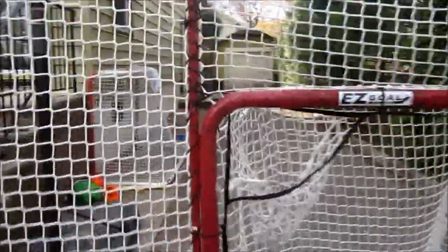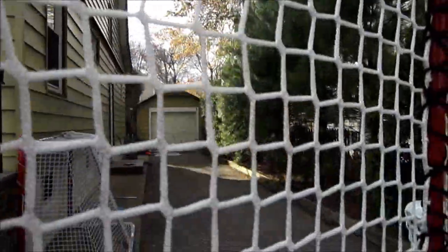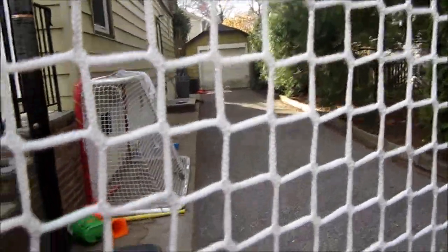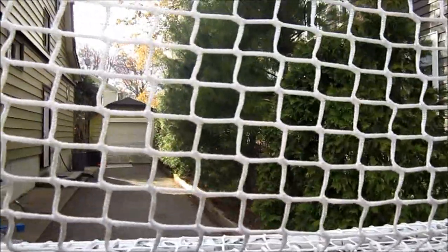When you look at it, you'll notice there's a big backstop — I believe it's eight feet high. It really protects your garage; my garage is back there and it really protects it. There's also another one on the side, and then there's a top netting. Later I'll show you guys my garage and show you how dented in it is from all the pucks that hit it. But with the Easy Goal, none of that happens, and it's really good.